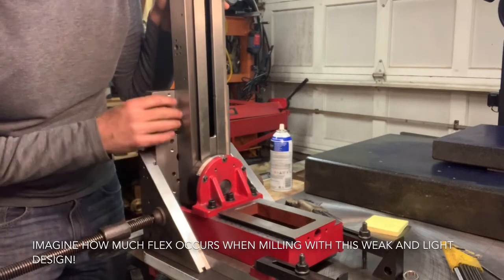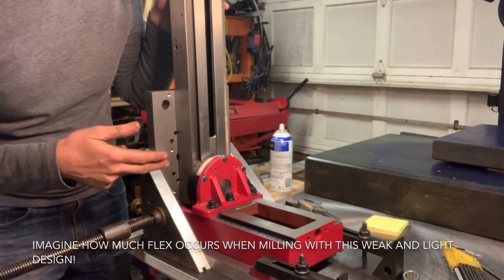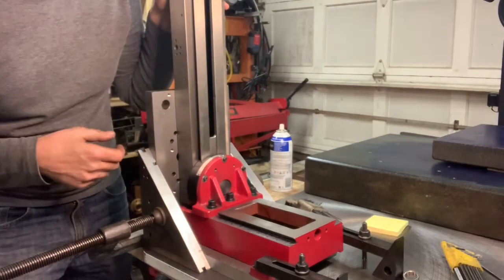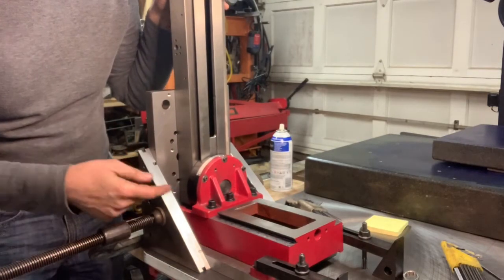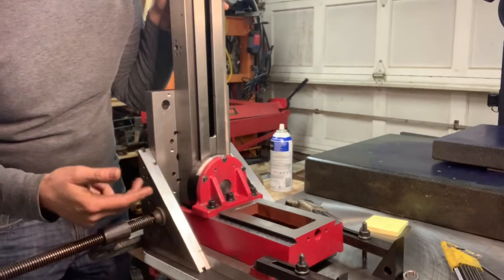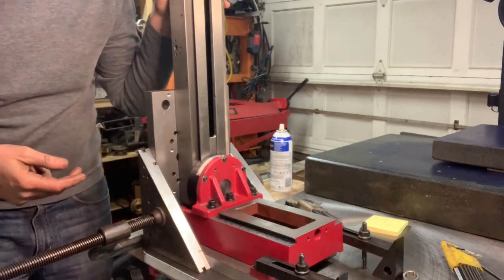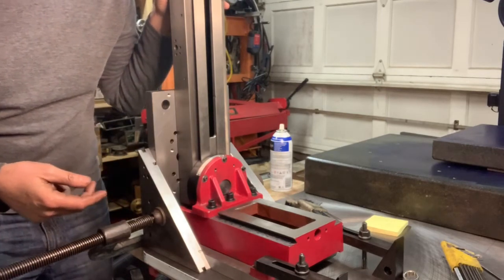It doesn't matter how much you have beefed up in the back, and how much you have kept this thing from compressing the thin casting that it is. All that load is going through these three points, and they're basically in one line. It's just violating some basic engineering principles.